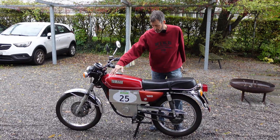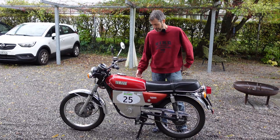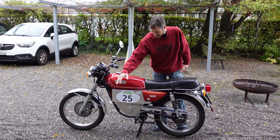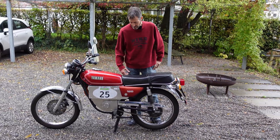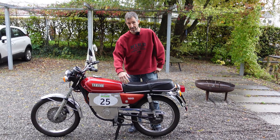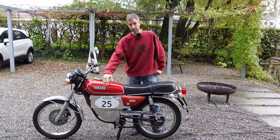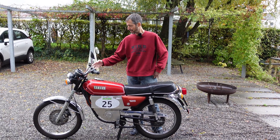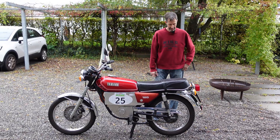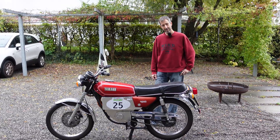I really needed all the space that was available — it's a small bike so I tried to fit in as much battery as possible. Here there's also some electronics: a DC-DC converter which converts the 72 volts from the batteries to the 12 volts needed for the lights and the normal things you have on a motorbike.